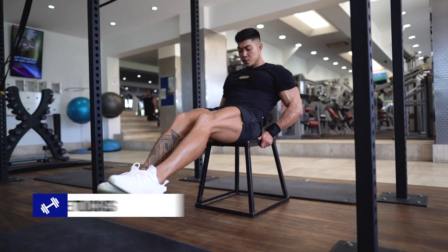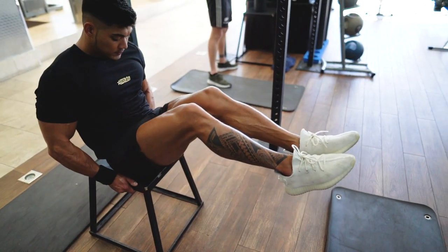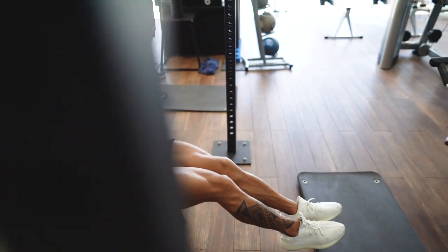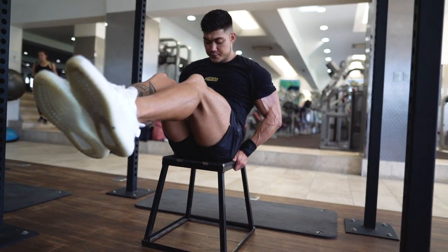The next exercise is bench knee tucks. This one's going to hit both your lower and upper abdominals. Grab onto the bench beside your hips for balance, bringing your knees in towards your torso. From there, pause and contract your abdominal muscles before extending your legs and stretching your abs out.